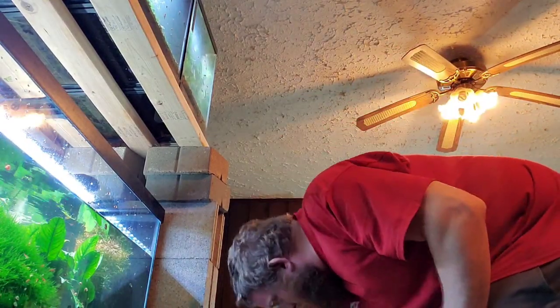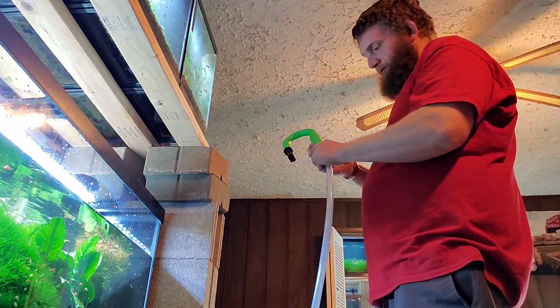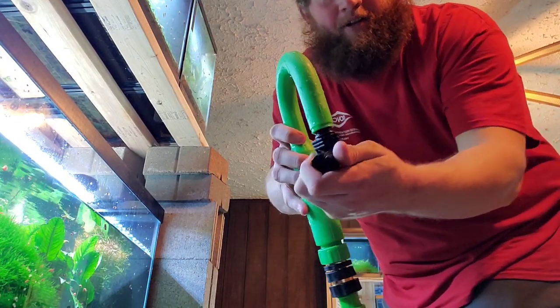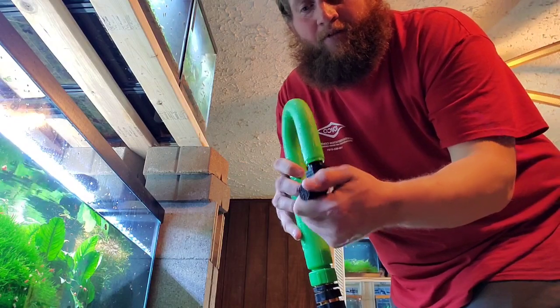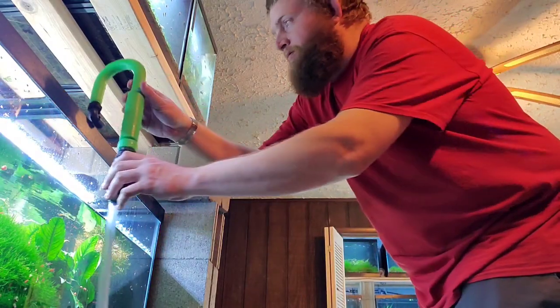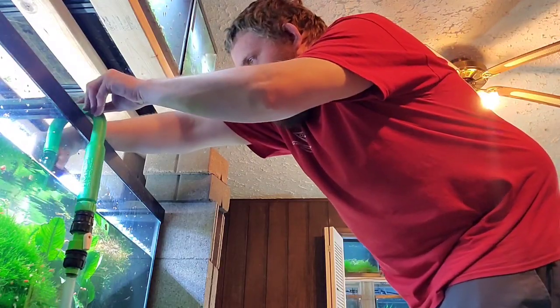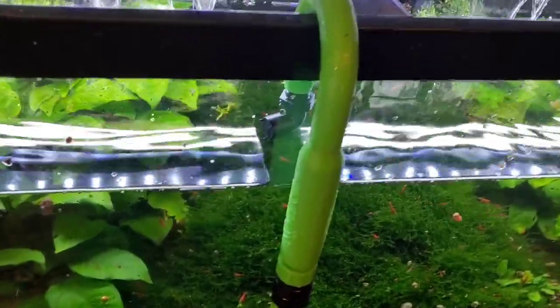I'll include a link to show you how to do it. There's a fill line, and then we can direct the water any way we want. You can shoot it in the corner or somewhere where it's not going to mess up your plants. I'm just going to shoot it down the side of the tank here.